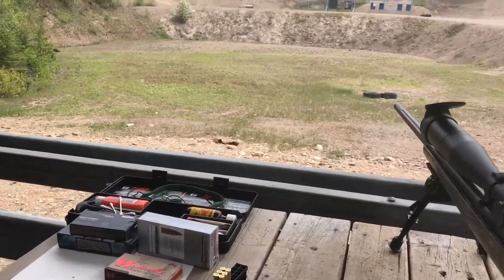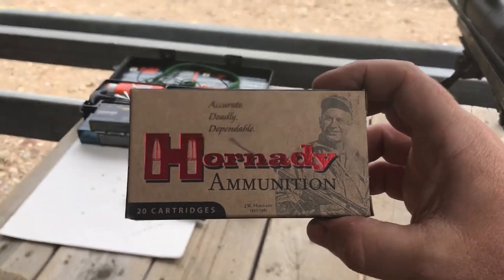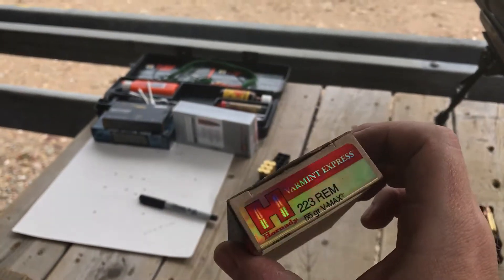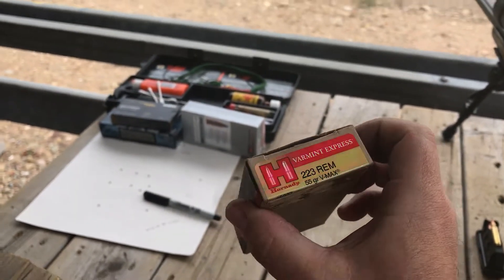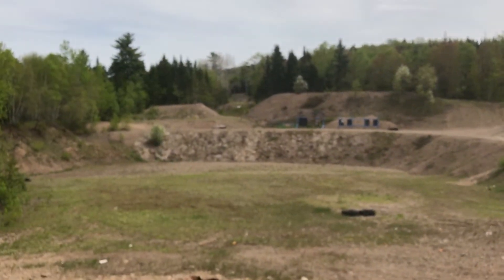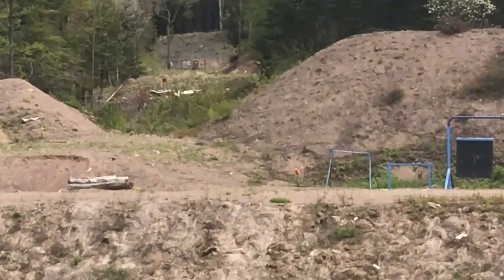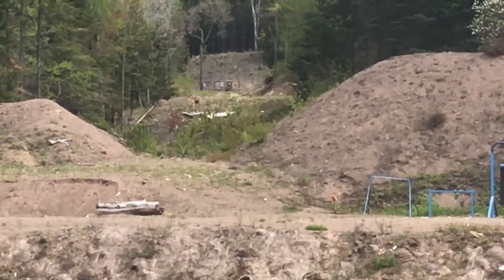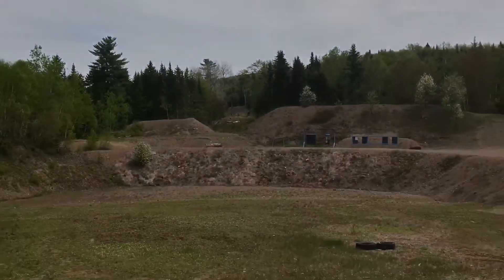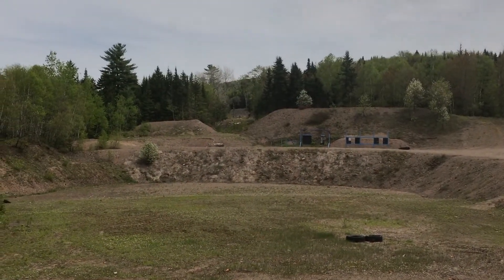I've only got a few rounds left — we've been playing around just trying to zero it in. But right now we're going 400 yards with Hornady V-MAX .223 55 grain, and we're shooting at a 12-inch gong which is way out there at the very back. Matt's going to take over the camera while I load up and shoot at it, and we'll see how I make out.